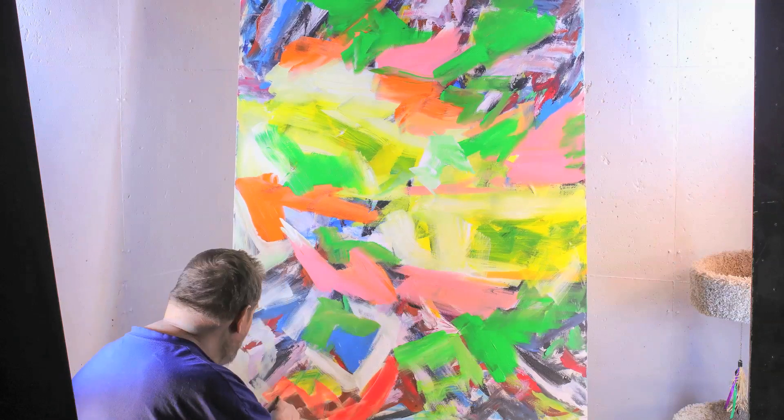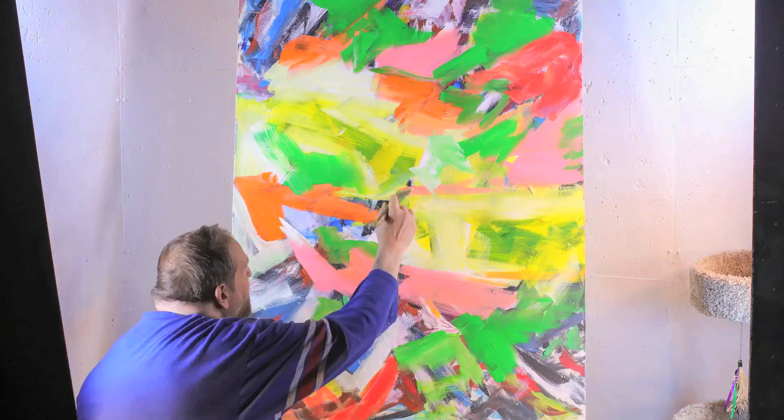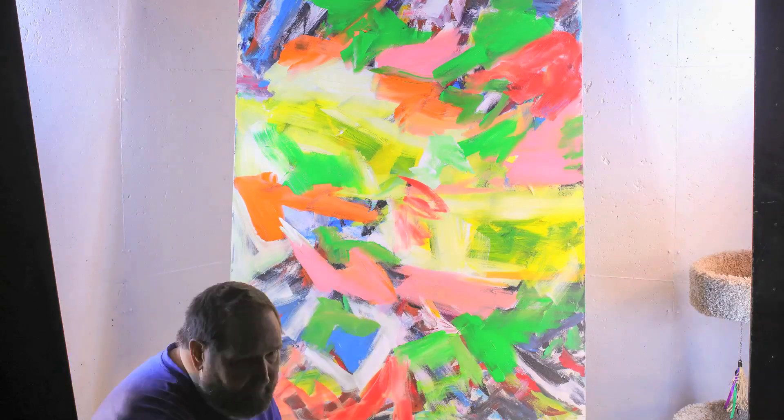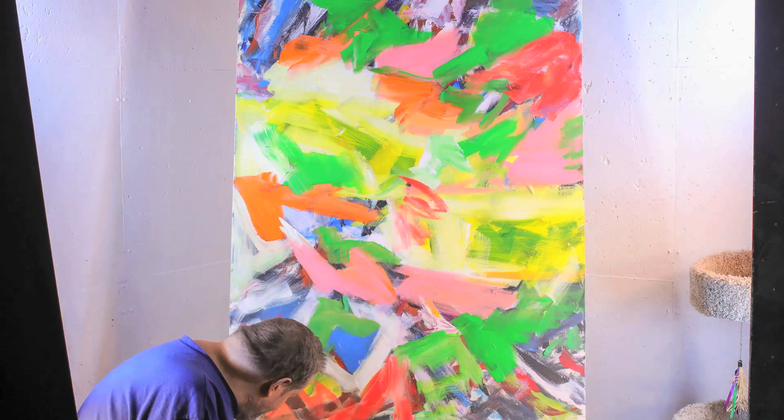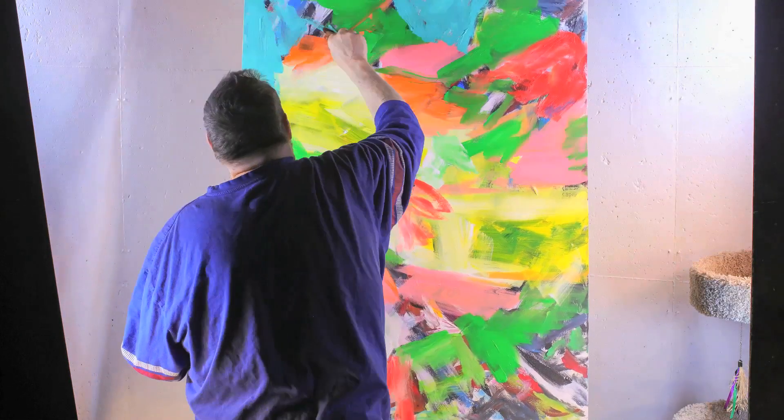The old painting just had too much white in it, a little bit too much contrast between the white and the black. And the overall sense of screaming into the middle wasn't what I was looking for.